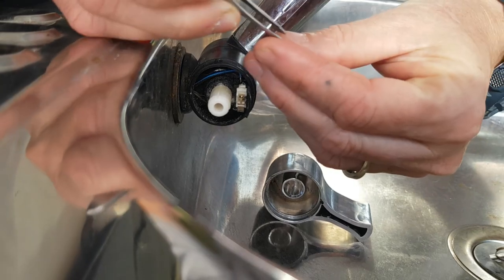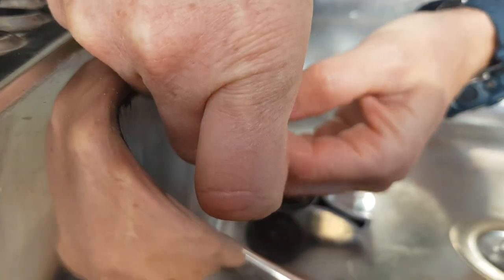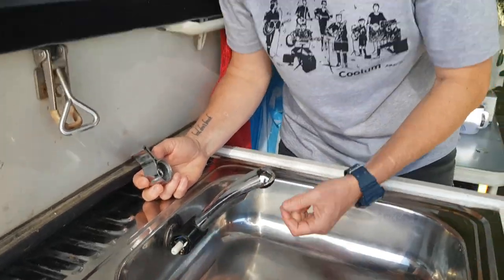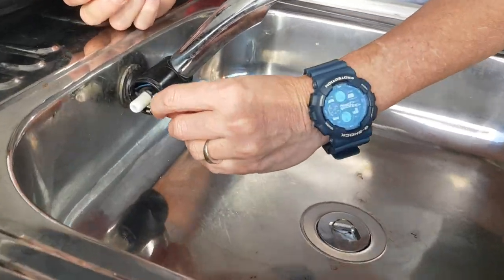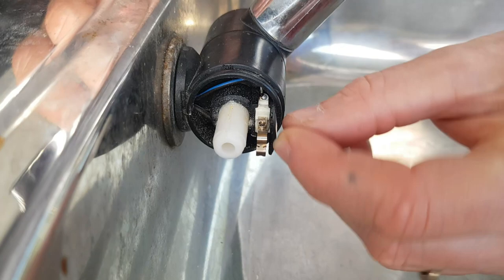Now this might take a while. My mate Becky was able to get it on — my fingers just couldn't get it on there. You can see there now it's arching between the two points.